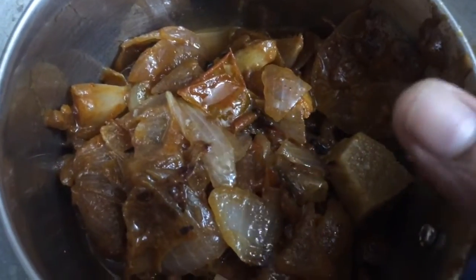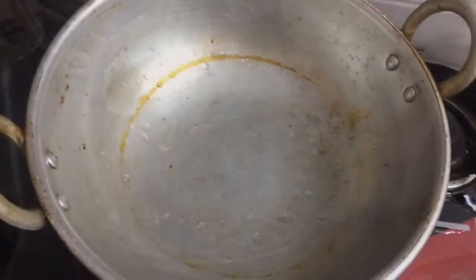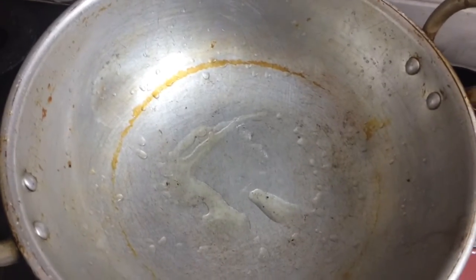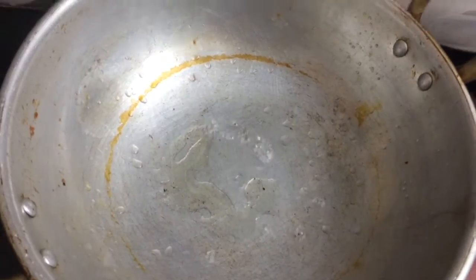Transfer this mixture into a mixy jar and grind it into a smooth paste. Once it's grinded, pour some half spoon of oil again and transfer the grinded paste into it.